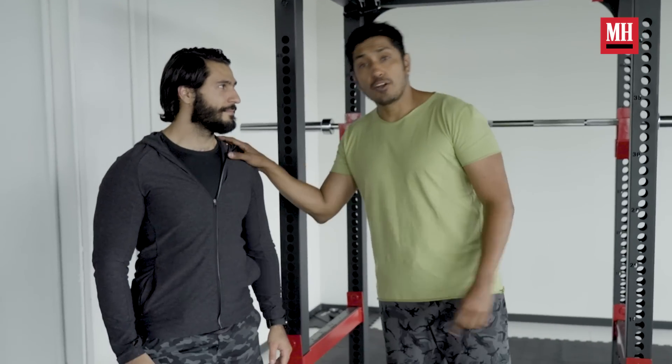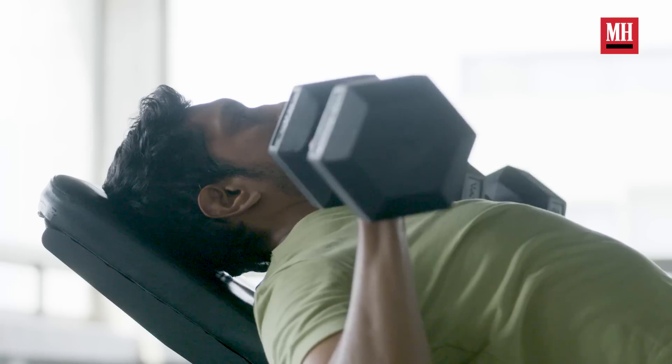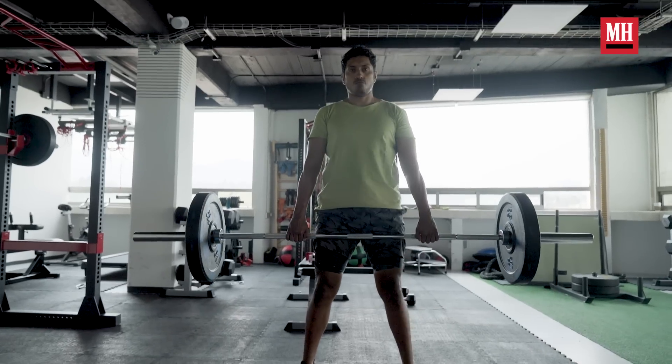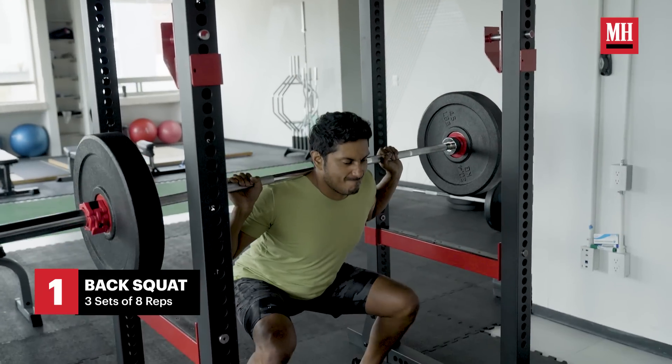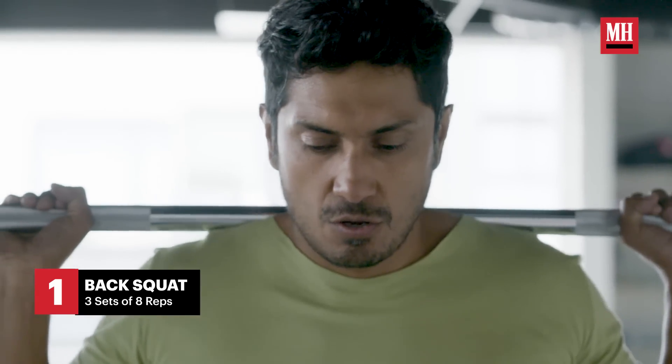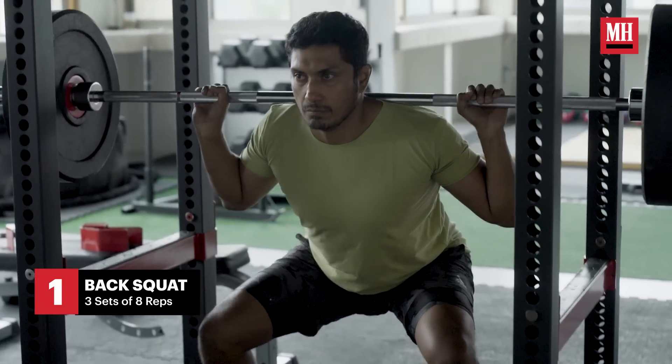This guy is Jeronimo. He is my trainer. A big part of his routine was basically a full body. So we're going to introduce you to the first workout, which was a back squat, which is going to help a lot with core stability, working a lot with the legs and the quads specifically.